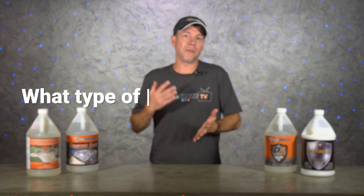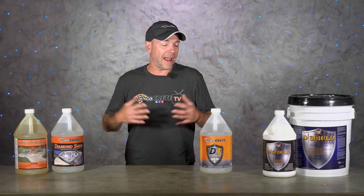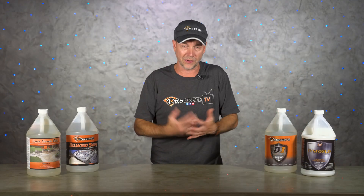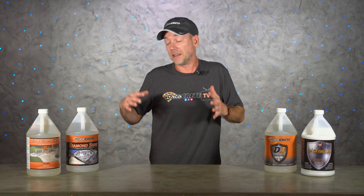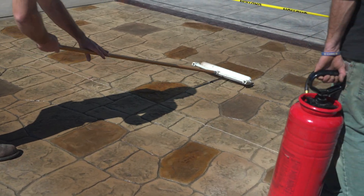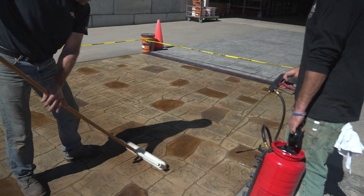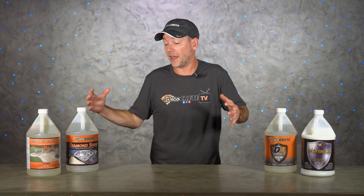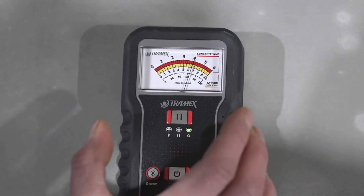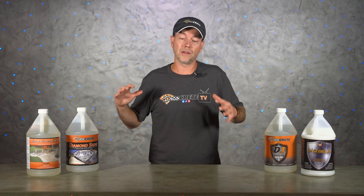The next question is: what type of sealer are you planning on using? We do have a full episode that goes over the difference between penetrating and film-forming sealers — there's a pretty big difference, so it's important to do your research. Most penetrating sealers are going to require fully cured concrete. These sealers have to be able to penetrate the pores of that concrete in order to do any good, and if something is blocking that — even initial moisture in the pore — they're not going to do their job. So for penetrating sealers, most require a minimum of that 28-day wait period, but in some cases it might be a lot longer.